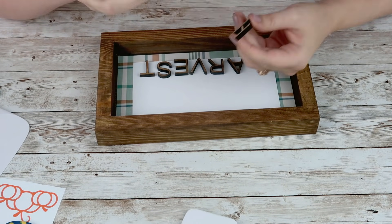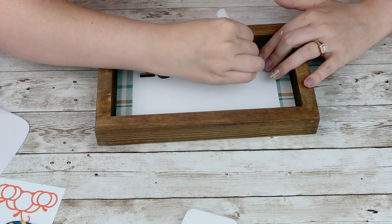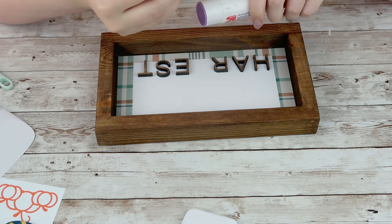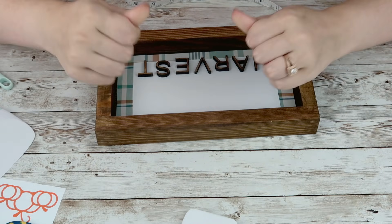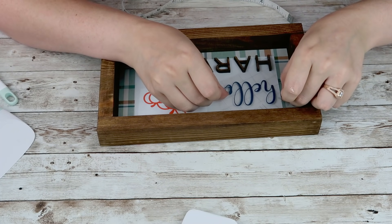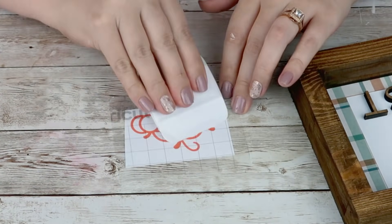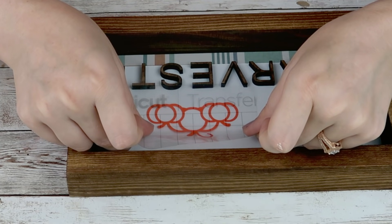I'm going to take my wooden letters and start attaching them to my sign. I started with super glue but that had glue seeping from under it, so I ended up going with a glue stick which actually worked really well. After the letters are done, I'll put my 'hello' word on using Cricut transfer tape, then apply my pumpkins and that's it for this DIY. This one is my absolute favorite — I love the plaid, the colors, the wooden words, and the vinyl. I just think it's really fun.